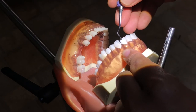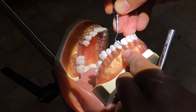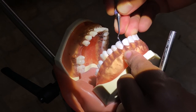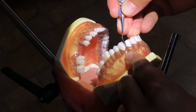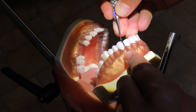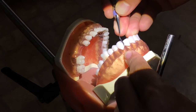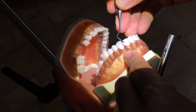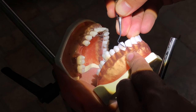And again. Insert, angle, activate. Insert, angle, activate.